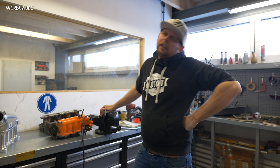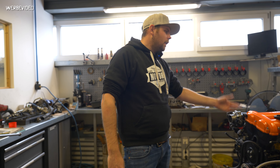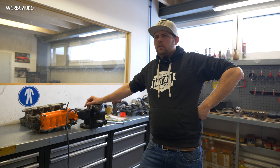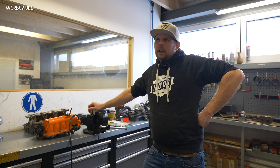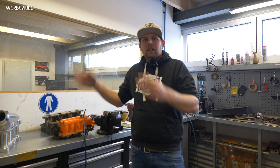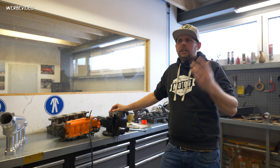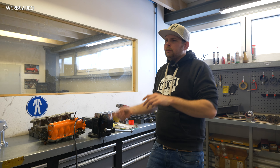It looks nicer in the engine bay too, but it is primarily a functional part. I would say at 300 horsepower it starts making sense. At 400 horsepower you should definitely do it. At 500 horsepower, absolutely go for a different intake manifold — if someone tells you differently, it's absolutely a lie. At 300 horsepower you'll see around 20 horsepower gain, at 400 something like 30, and when you're up at 500 you'll probably see 45–50 horsepower — all compared to the OEM intake manifold.